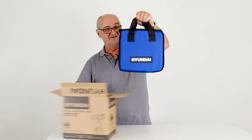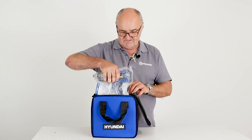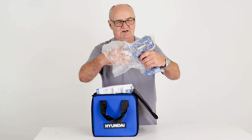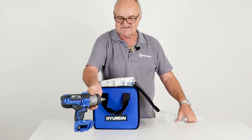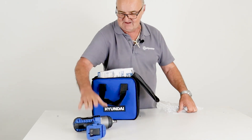I'm going to open the box and get the machine out so you can see exactly what you get. The first thing you'll notice is it comes in a really nice storage and carry case. Inside the case we have the tool itself — that's the half inch drive 20 volt cordless impact wrench.